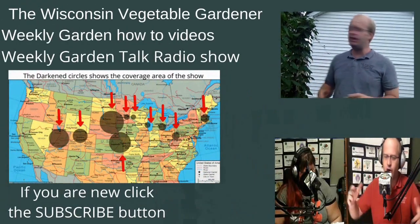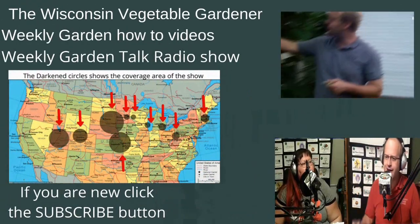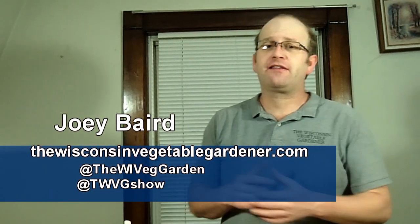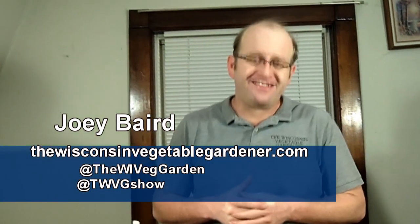If you're new to our channel, don't forget to hit the subscribe button. Welcome to the Wisconsin Vegetable Gardener. I'm Joey Baird. We're going to get some peppers started from seed today.